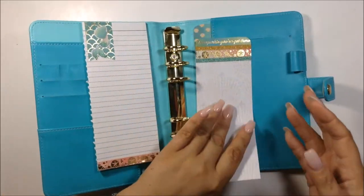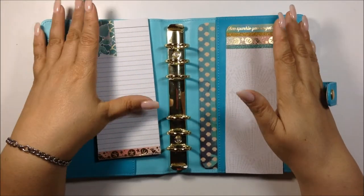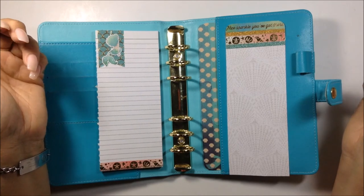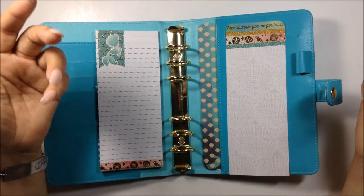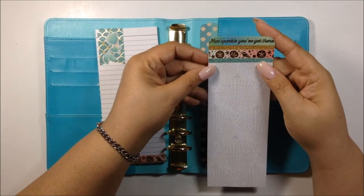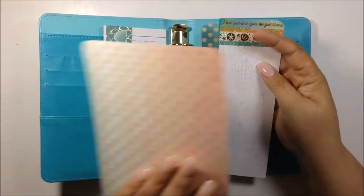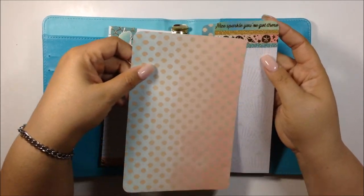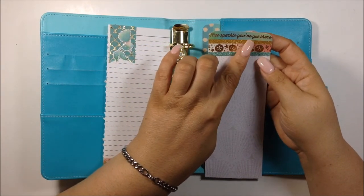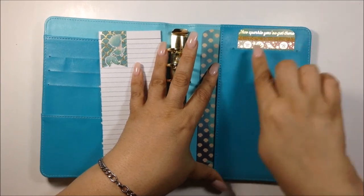I took that and started layering up some of the washi. I'm sorry I didn't film any of my DIYs, but I was doing most of this while on bed rest for my injections — when I get bored in bed I like to craft. It was very easy to do. I took the washi colors I wanted and knew I needed to bring in the seashell color. You can see the gold, the turquoise glitter, and one that says 'nice sparkle you got there' — mermaids love sparkly things, so I think that went well.